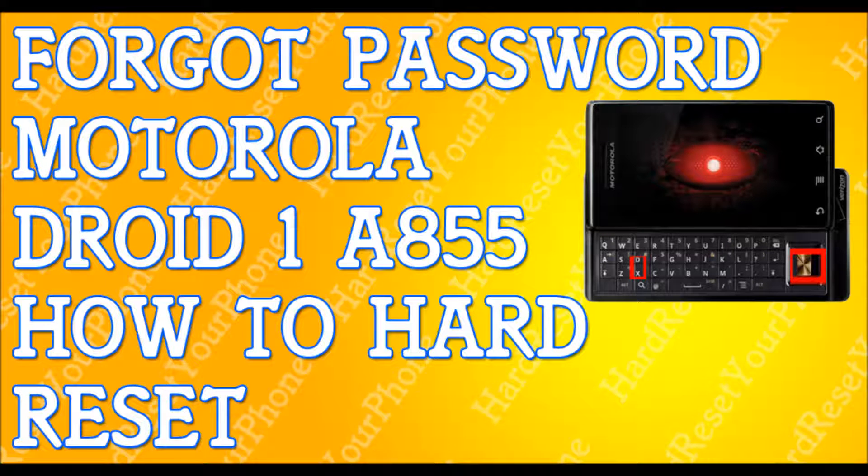If you forgot your password to your Motorola Droid 1, I'm going to show you how to hard reset your phone so you can get back to your life. A quick note: when you do this hard reset, you will be erasing everything — your emails, your pics, your apps, contacts — everything is getting erased.